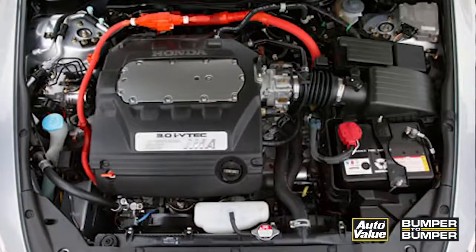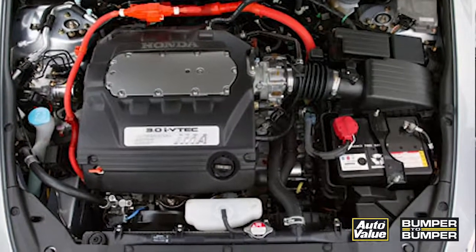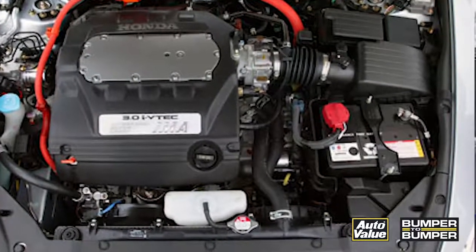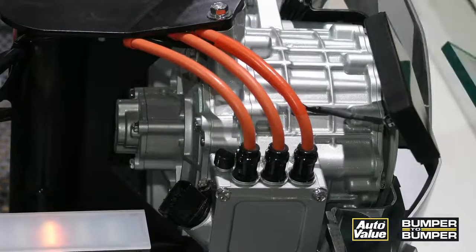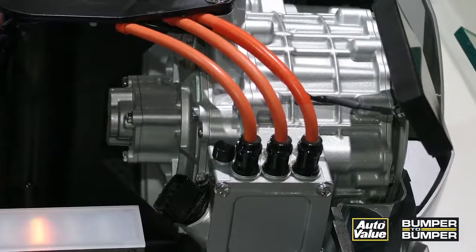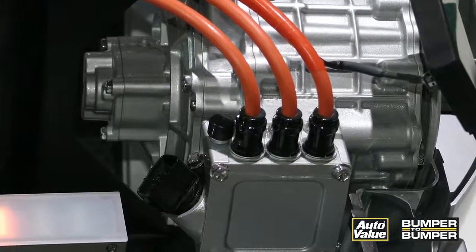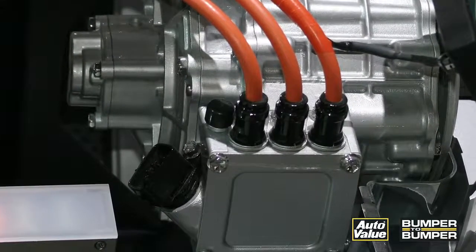With a hybrid you've got a 12-volt system and then you've got the hybrid system that may have up to 300 volts in it. These two systems are completely separated, but the 12-volt system typically powers the modules that govern the hybrid control modules on the vehicle. So if you're able to disable the 12-volt battery, you're typically going to disable the hybrid system.